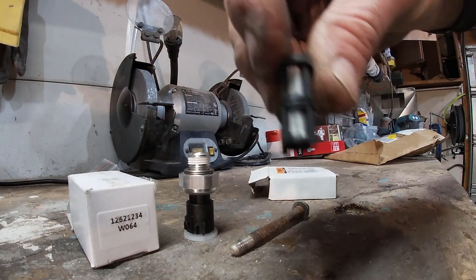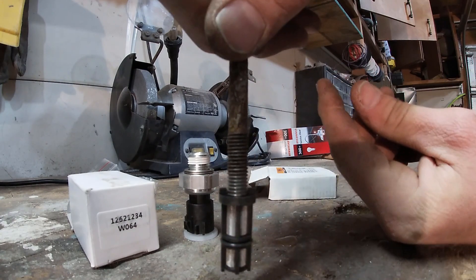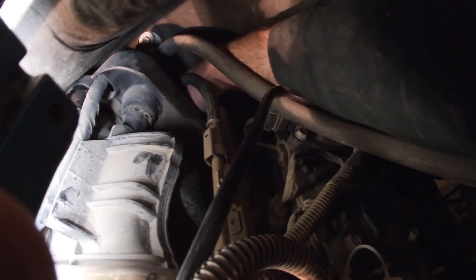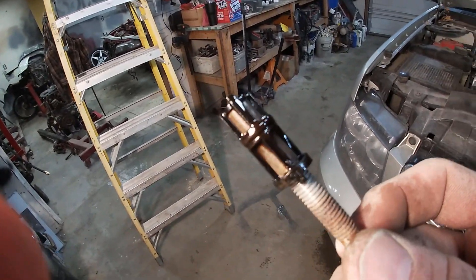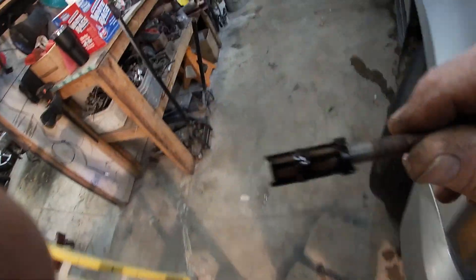The next step is to get the screen out of the block. Take a bolt that basically just threads right in there, and that'll allow you to pull it out. Reach in there, find the hole, drop the bolt down and screw it in — it comes out pretty easy. There's the screen. It actually doesn't look too bad; I was expecting it to be a lot more gunked up than that. I guess that's a good sign that the motor's pretty clean on the inside.